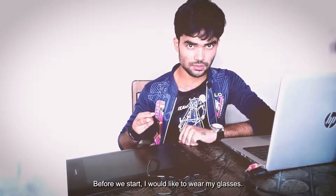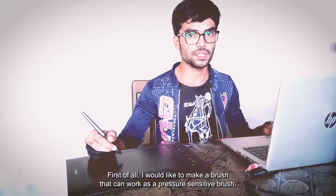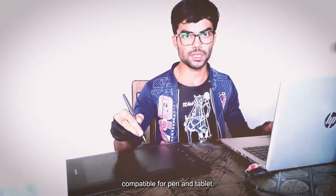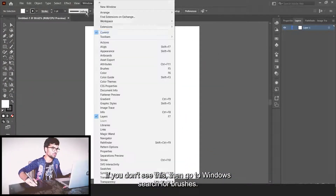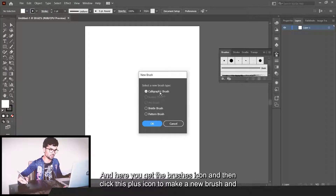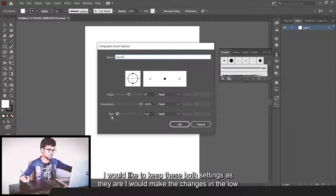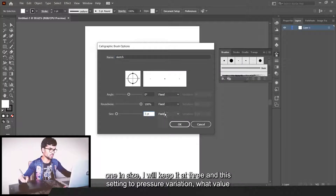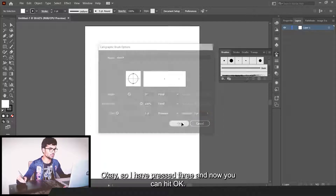Before we start I would like to wear my glasses. First of all I would like to make a brush that can work as a pressure sensitive brush compatible for pen and tablet. Go to the brush panel — if you don't see it, go to Windows and search for Brushes. Click the plus icon to make a new brush, choose Calligraphic Brush, hit OK. You can name this — I'll name it 'sketch'. In Size keep it at 3, and set the variation to Pressure. Keep the same value in both fields to get a perfect pressure sensitive brush. Hit OK.